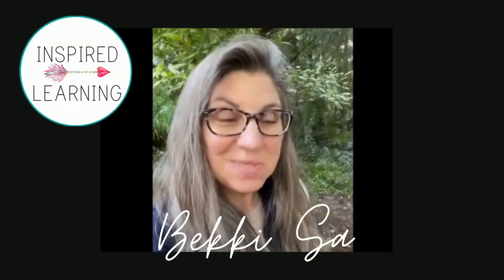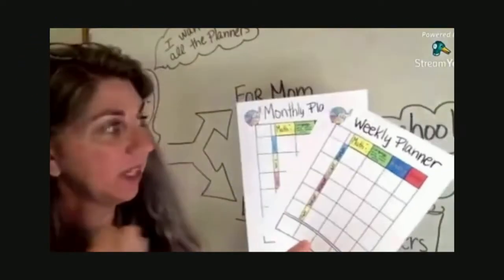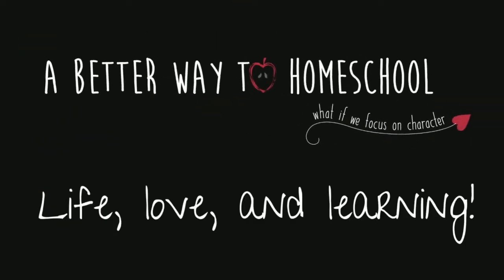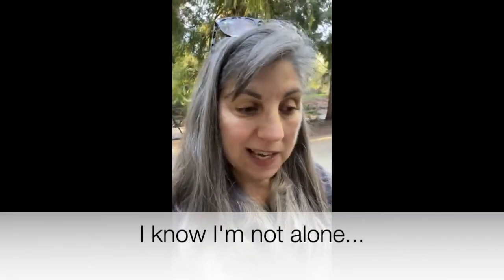Homeschool Mom Fitness — that's what we're talking about today. When I first started homeschooling, I think I had four kids, maybe three, and I know that over the course of the last 25 years I am no longer the slim, trim, amazingly fit homeschool mom that I used to be. I was even working on my YouTube channel recently, looking through some of my old videos from even two years ago, and I've put on probably 20 pounds since then.